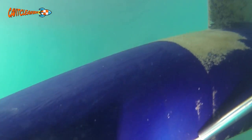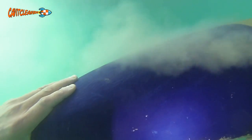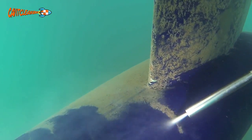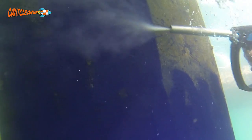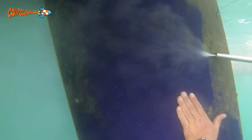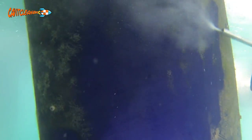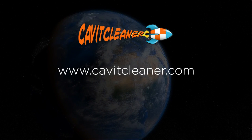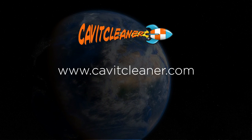We look forward to sharing this technology with mariners and operators all over the world, whether they are mooring operators, yacht owners, fish farms, wind farms, large vessels — any kind of underwater structure needs to be cleaned periodically. The advantages of cavitational cleaning are clearly to be seen. Visit cavitcleaner.com now and see how you can be rewarded. Thank you.